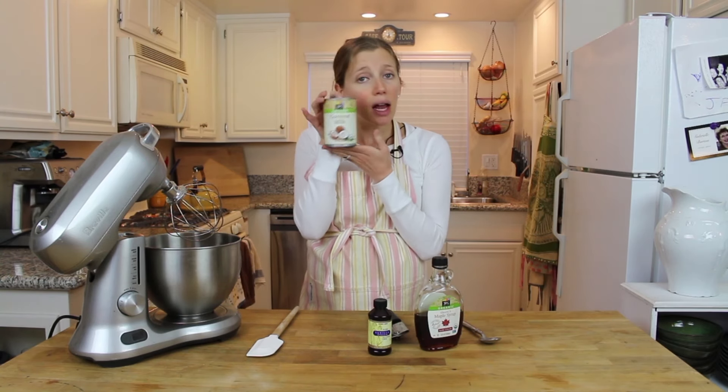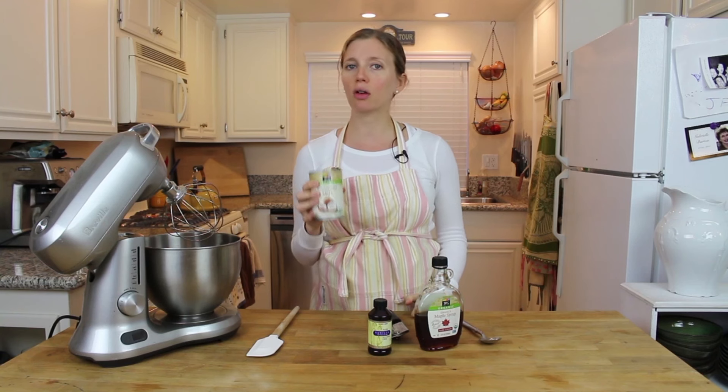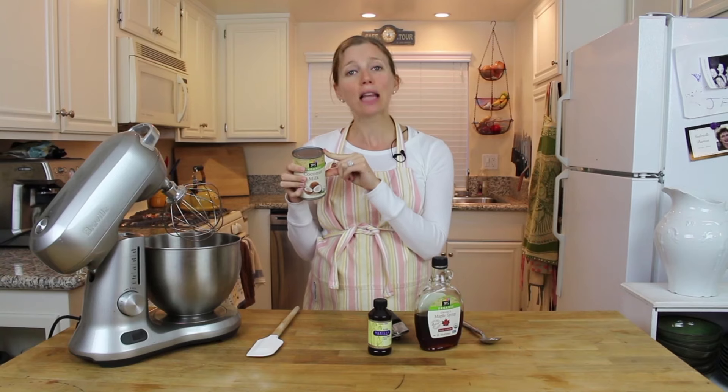I've got a can of coconut milk — full fat. Let's not be afraid of fat, people. Good fat is good. So full fat coconut milk. This has been in the fridge — not the freezer, the fridge — for a few weeks, because I always have a can of coconut milk in the fridge so I can pull it out and make coconut whipped cream whenever I feel like it.